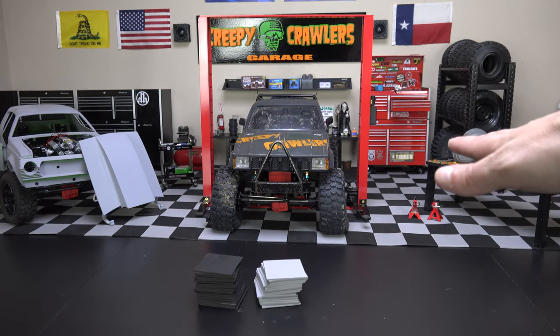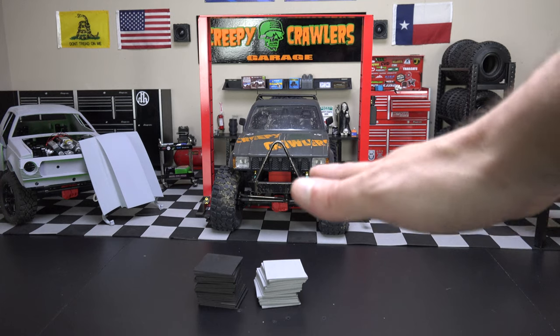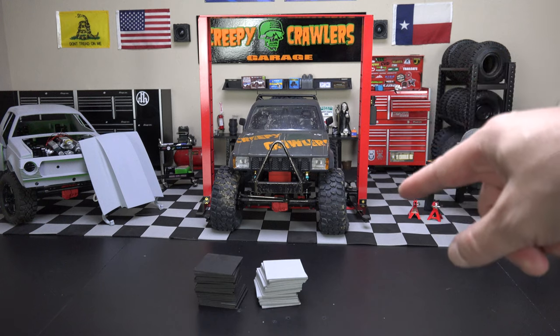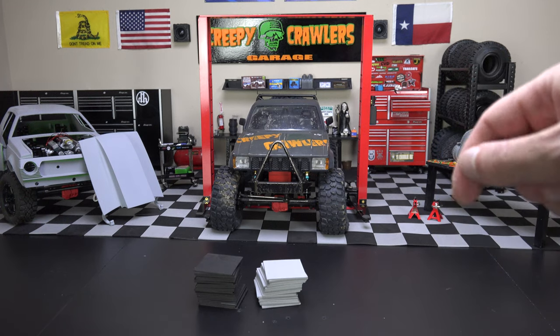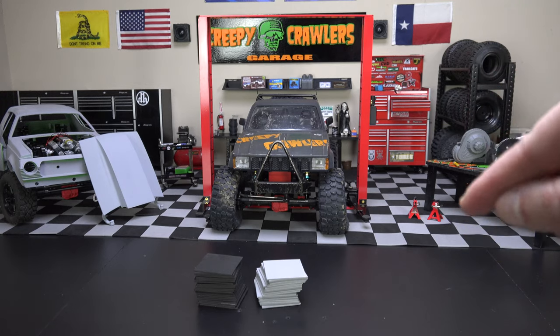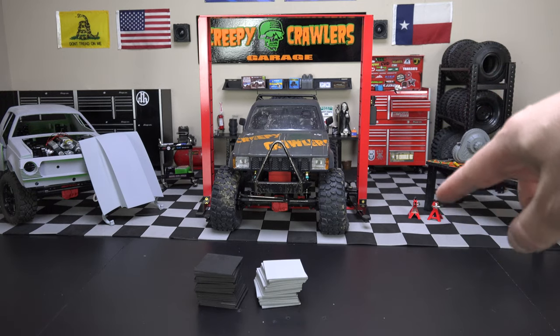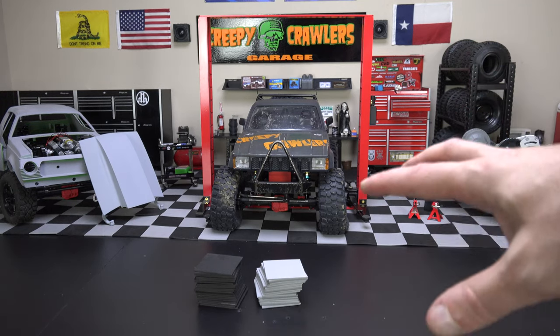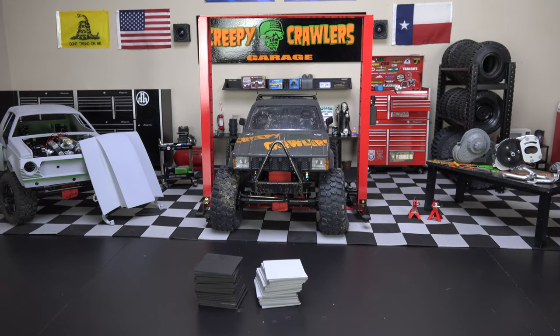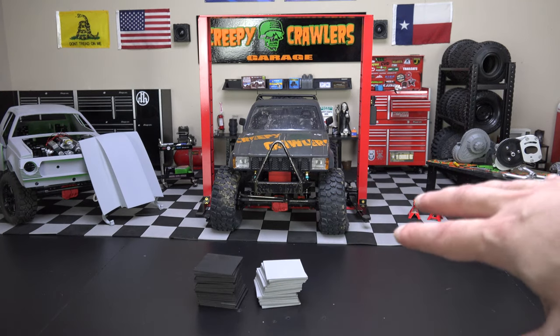The foam pieces do wave a little bit from using the tape, but I've got some ideas in the near future that I think could fix that. It's something you guys might also be interested in when you start doing your garages. I've got an idea how to basically mass-produce this stuff more effectively and with a better outcome than what I'm getting right now — we'll talk about that down the road.